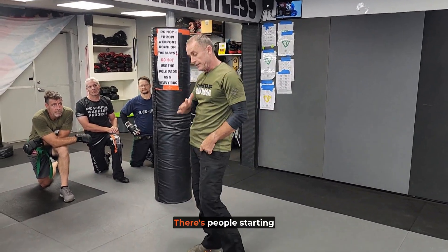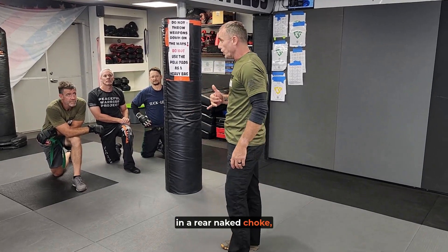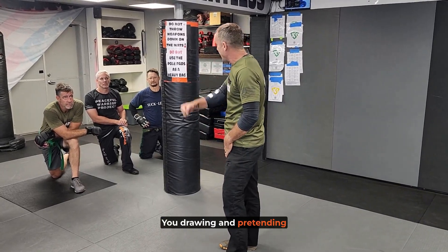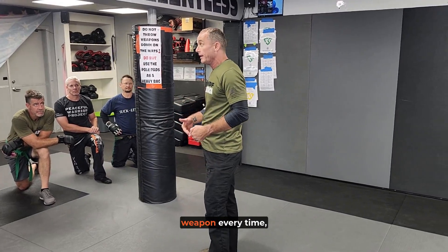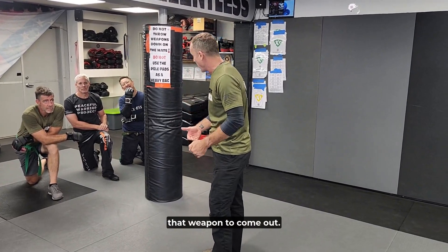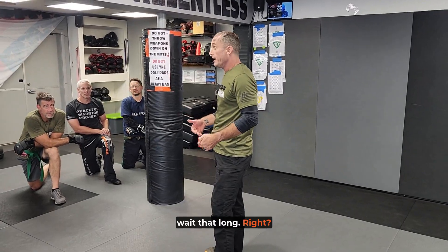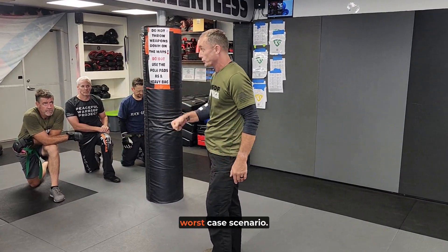It was last week — there were people starting in a rear naked choke, and giving the wrong context. You drawing and pretending to draw that weapon, and I'm seeing you draw that weapon every time, is training me to wait for that weapon to come out. And now I don't want to wait that long. I found myself in that worst-case scenario.